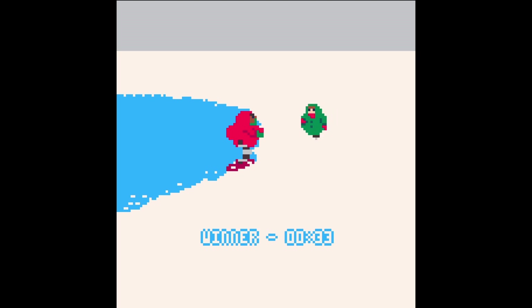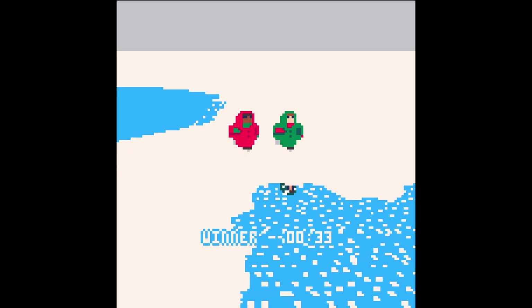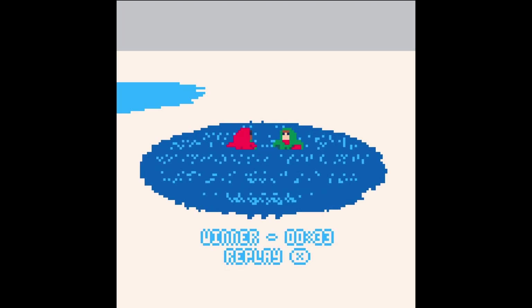Or have I? There we are. Here comes my friend now. Look at this — are they going to fall in the water? Oh dear, oh dear. Wasn't that a lovely short little game?